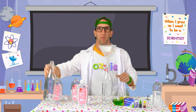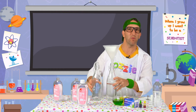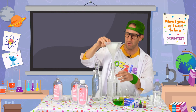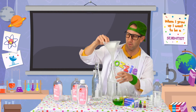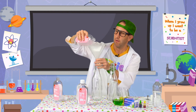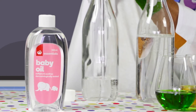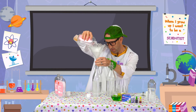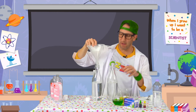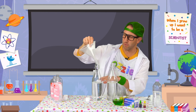Then we're going to do the same with our other bottle, because we're making two lava lamps at the same time. You can make one at home by yourself, or you can make multiple. So we've got our oil in there. They don't have to be an exact measurement, but about three quarters full is good.